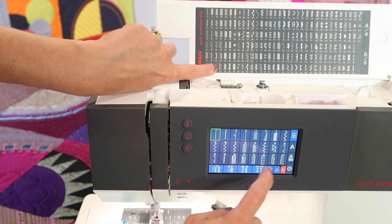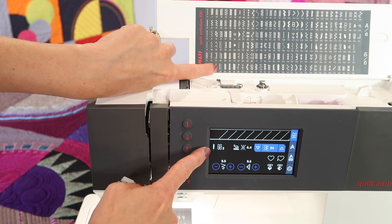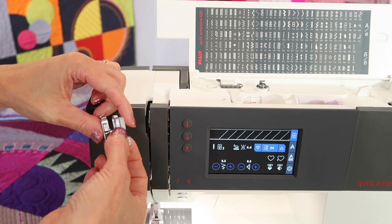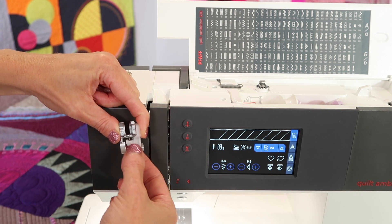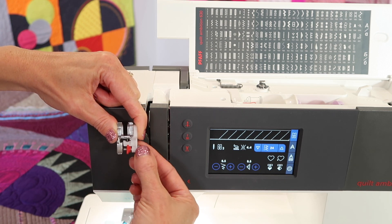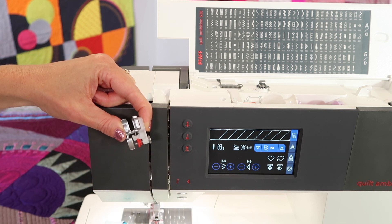You can see that it's going to jump over the edge, and it recommends foot number three. Foot number three comes with this machine. This is the one with the red marker, and that's adjustable. You're going to see me use this for a couple different things throughout these videos. Overlock stitching is one of them.